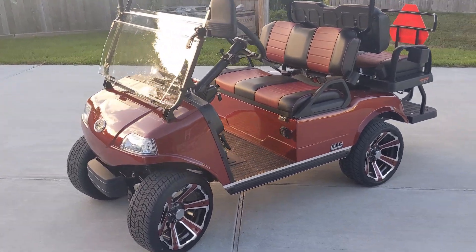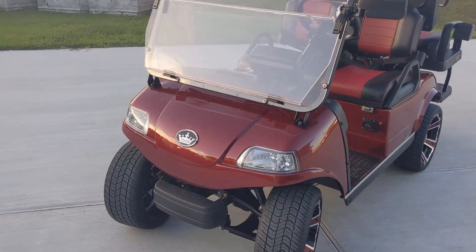Well, that's about it. Again, this is the Evolution Classic.